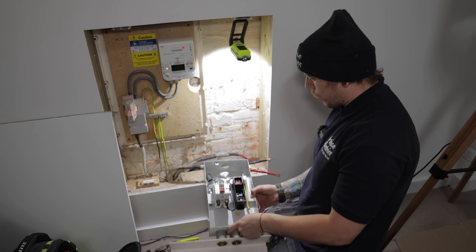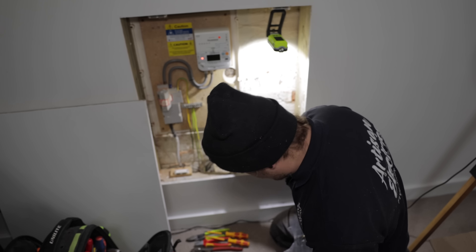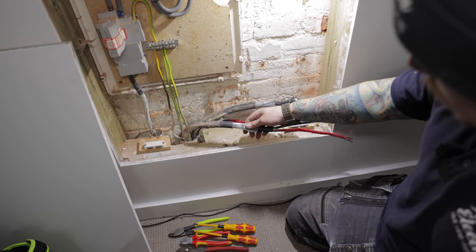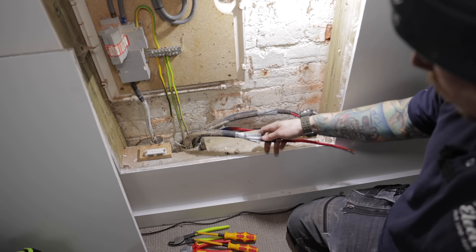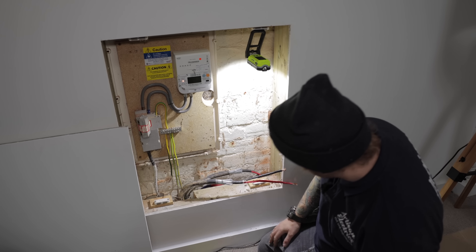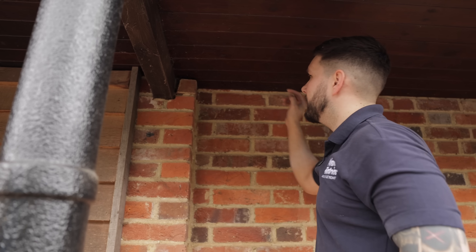This is all removed off the wall now. That armored down there is a spare as suspected — they had a bonding clamp around the armoring with an earth going to the MET. We'll see what space we've got when we get all the materials up; I can drill right in that corner and try to poke the rod over.